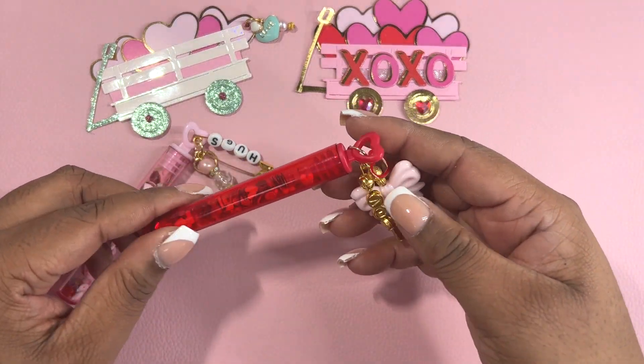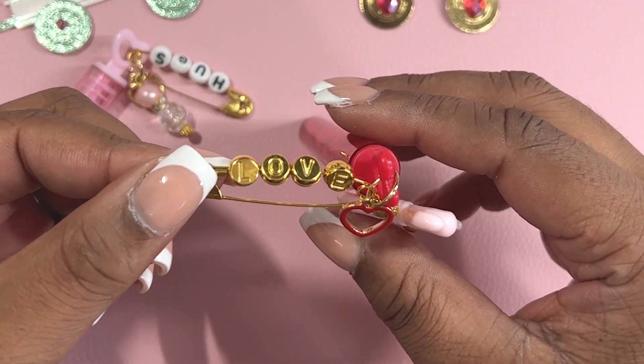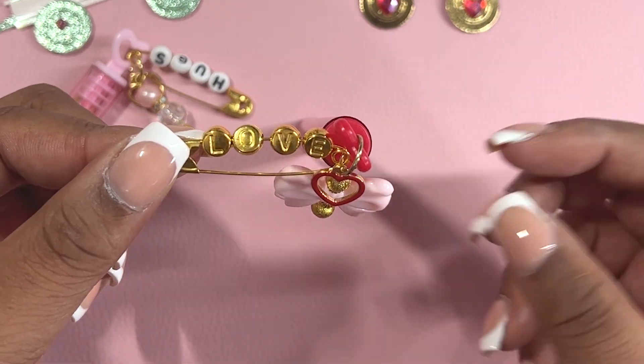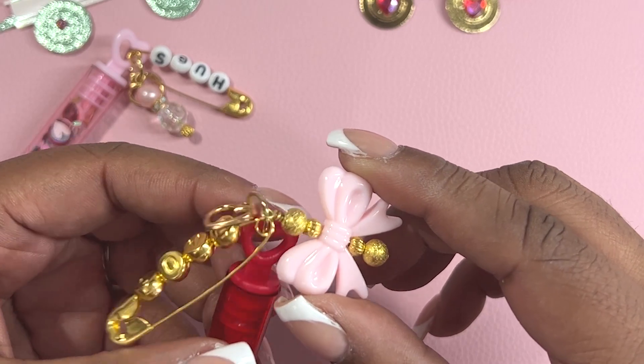Here is a red container that I decorated. I actually have some gold alpha beads in my stash and I spelled out love with the same red heart. And then I wire wrapped this pink bow.